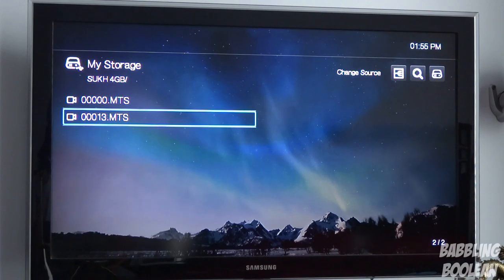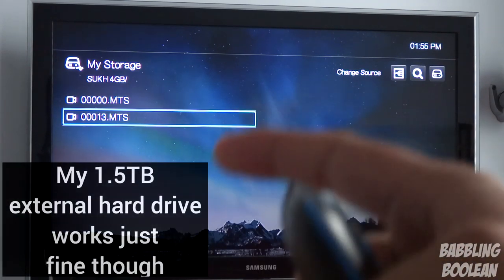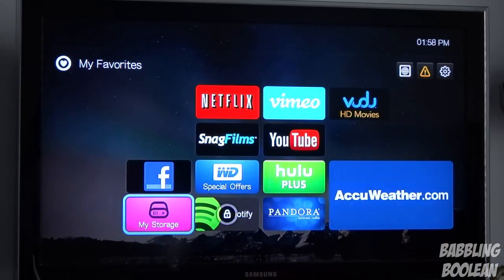An important note: I hooked up a four terabyte hard drive to this media player. It took almost five minutes to read everything on the drive — I kid you not. And when it did, it wasn't great: I opened a folder with maybe 180 folders worth of home videos and pictures, and every time I opened it the media player would pop up a message saying 'there's no media in this folder' and kick me back to the root directory. So it can read a four terabyte hard drive but it doesn't work properly.